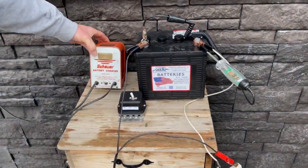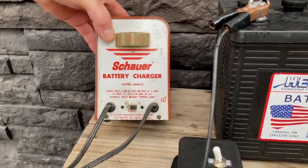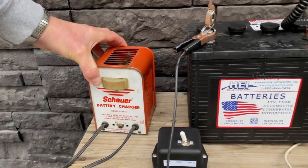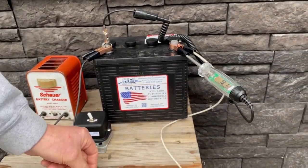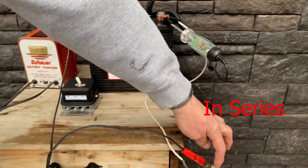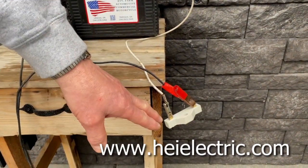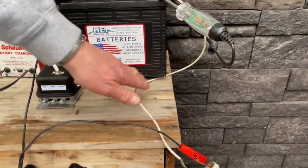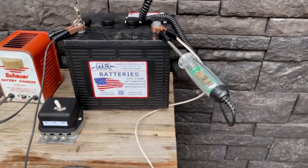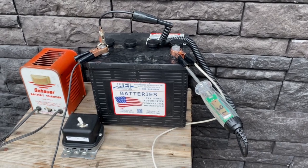This is just an old-school 4-amp charger set on 12 volts. We've got the negative hooked to the negative, and the positive lead coming over to this resistor — we sell this on our website. It provides just enough current drop, hooking up here to the battery. You can see it's charging at a perfect setting of 9.1 volts.